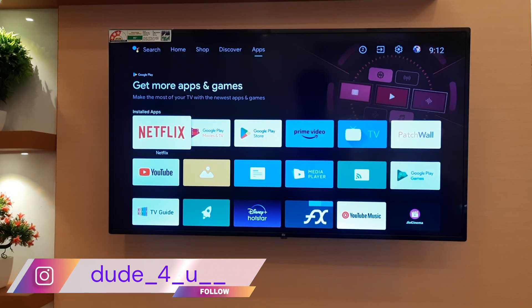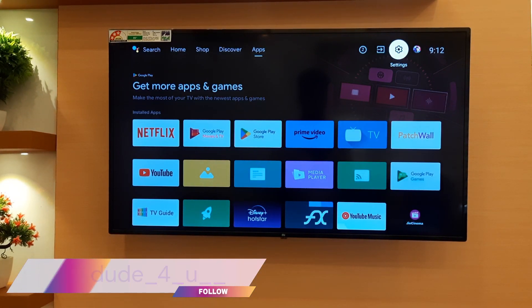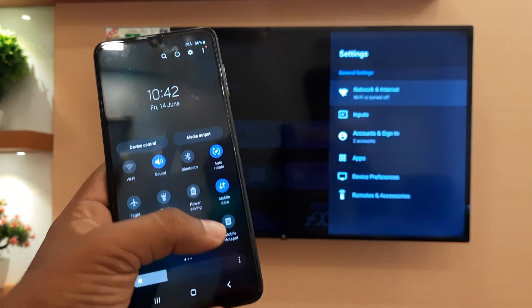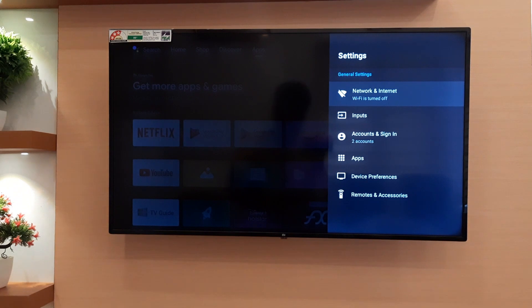After installing the app on both devices, open the settings on your TV. Turn on the hotspot on your mobile. Then, turn on Wi-Fi on your TV and connect to this network.